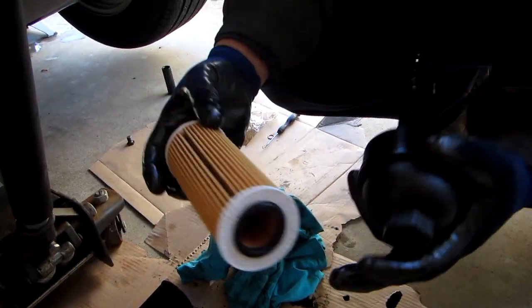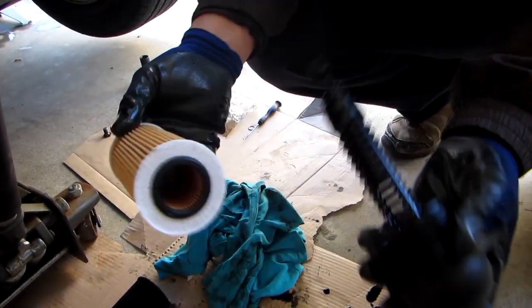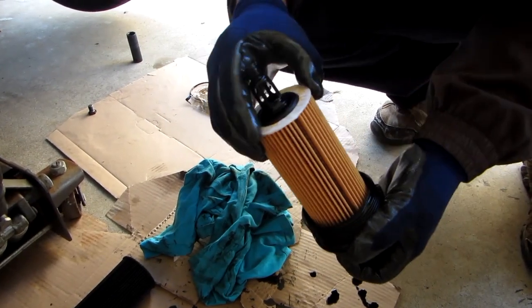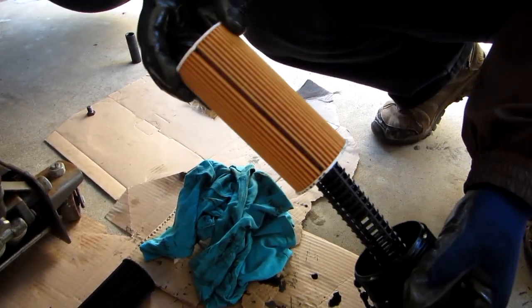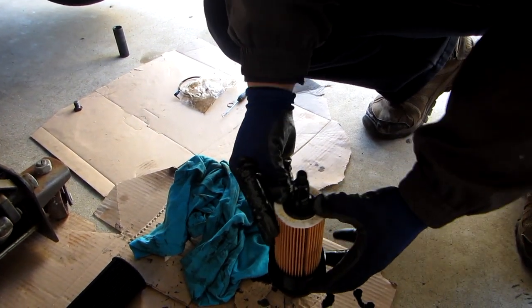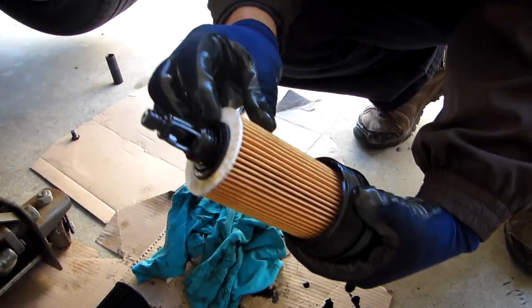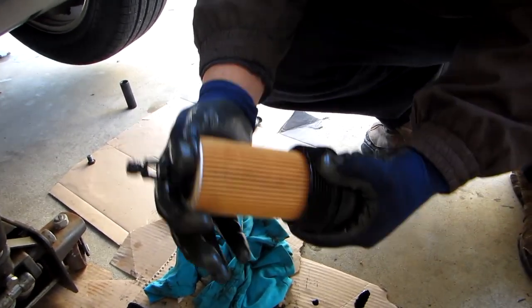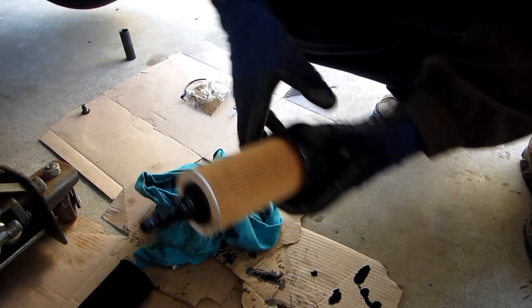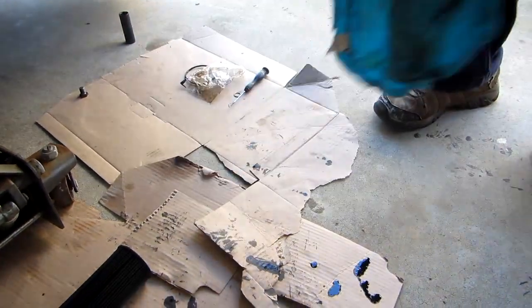Now this is the new oil filter. There's no right or wrong way to put this in — just put it on from one side, it doesn't matter. Make sure that it clicks in place. See that click? It has to be flush with this little plastic piece here. You hear the click? You're ready to go. Now let's go put it on.